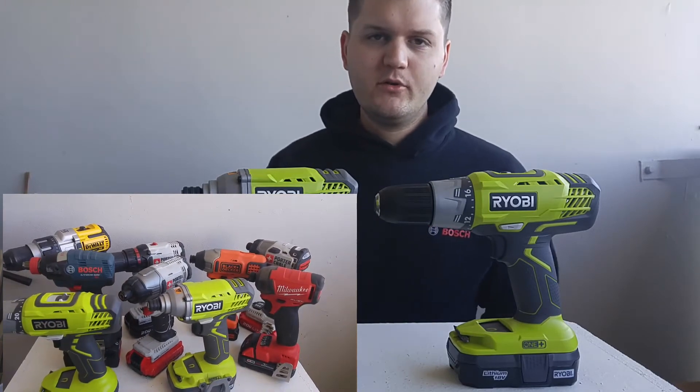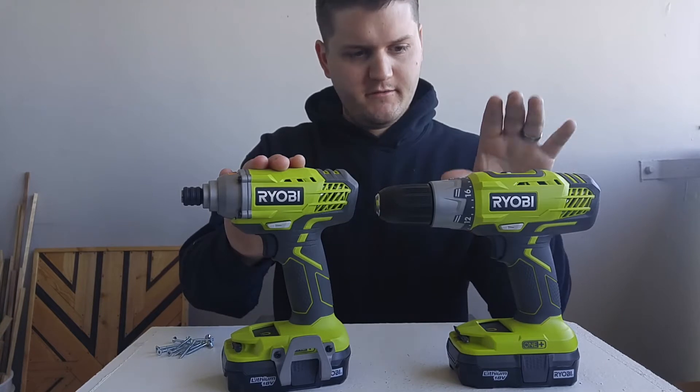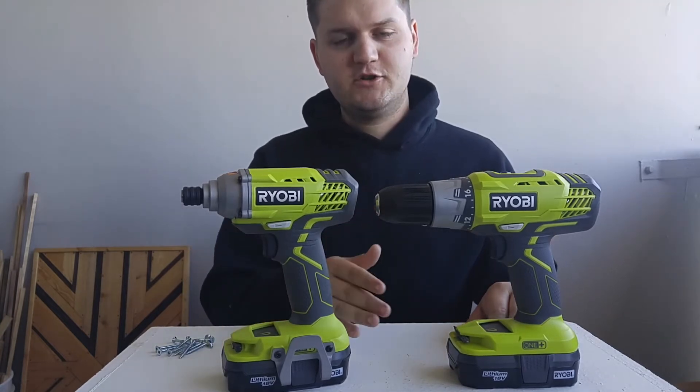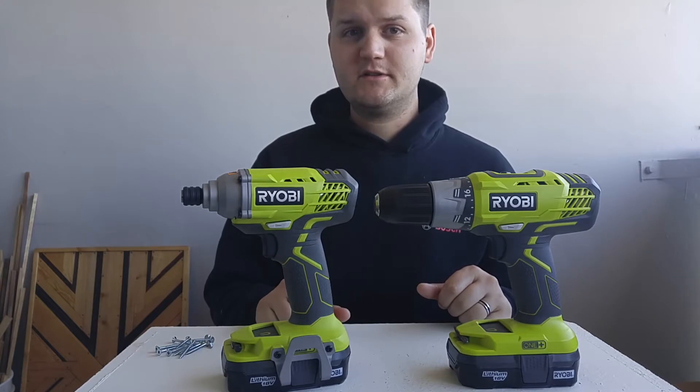Because they're extremely popular. If you go on the Home Depot website in Canada, this combo — which is an impact driver and a drill, two batteries, a charger, and a nice little bag — it comes in at around $150 plus tax.